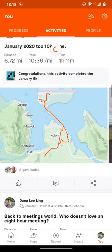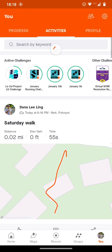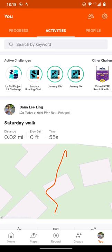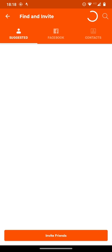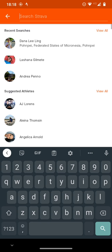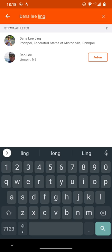If you're not online, it will save and sync later. If you are online, it will sync right away. You can see it's synced up — there's the walk. It shows the distance, the elevation gain, and the time for the walk, and the track. To follow me, go to the top right where there's a little people icon, search for my full name, and I should show up. Follow me using the little follow button.